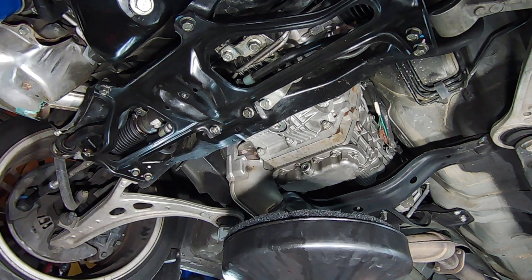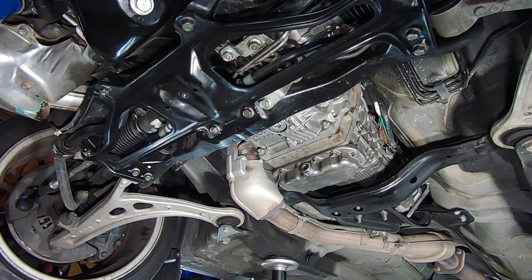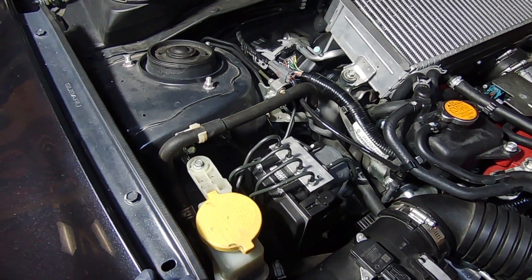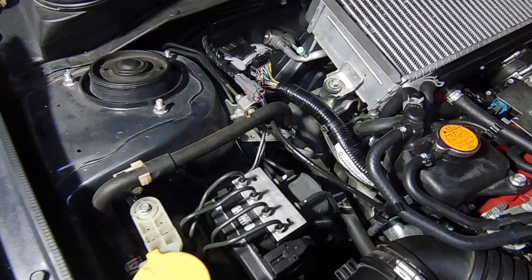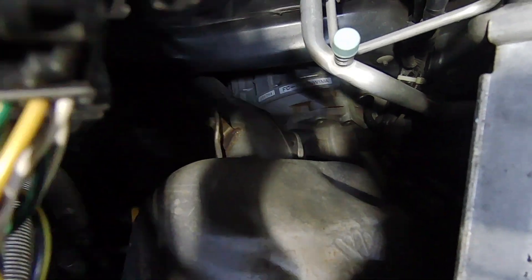Once everything is tightened back down and cleaned up, we can go ahead and move to the top of the transmission. I forgot to film the process of filling the transmission — you essentially just need a 10 millimeter hex key, and once you have that cracked loose and removed, you can go ahead and fill the differential with the fluid.